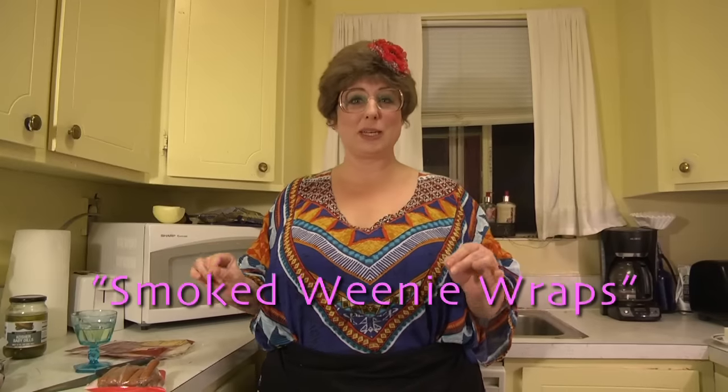Welcome back to Trailer Park Cookin'! I'm Jeannie B. Delicious, and today we're going to make smoked weenie wraps.